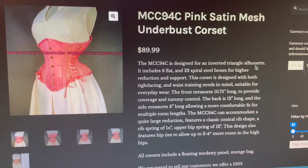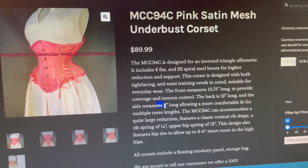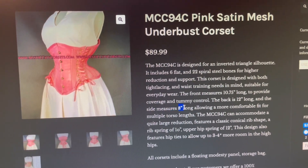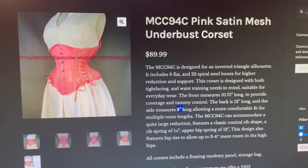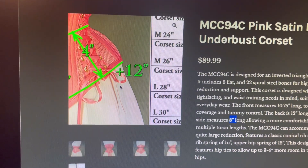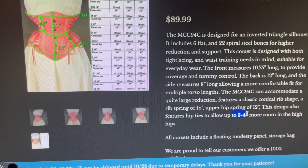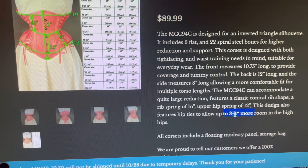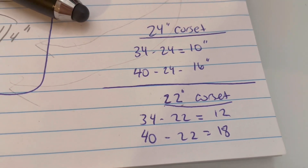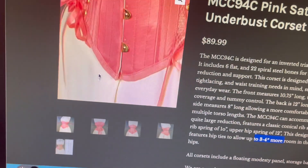So here are some corsets I've been looking at. This is the MCC 94C — it's designed for inverted triangle silhouettes. The front is 10 and three-quarter inches, and the side is 8 inches, whereas my current waspie is seven and a quarter on the side. It has 10-inch ribs and 12-inch hips, and it also has hip ties. I hate hip ties, but hip ties do create three to four more inches of room — so the hip spring would be up to 16 inches, which would work well with a 24-inch corset.